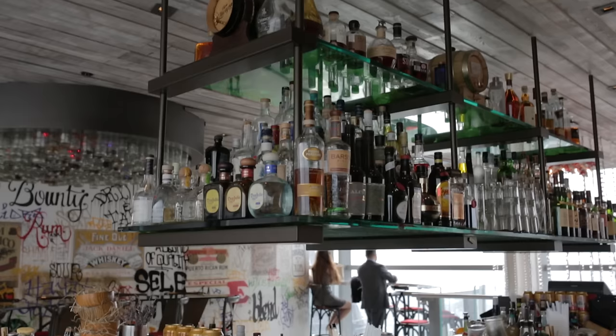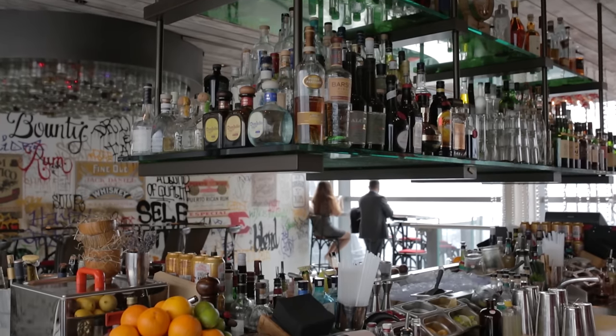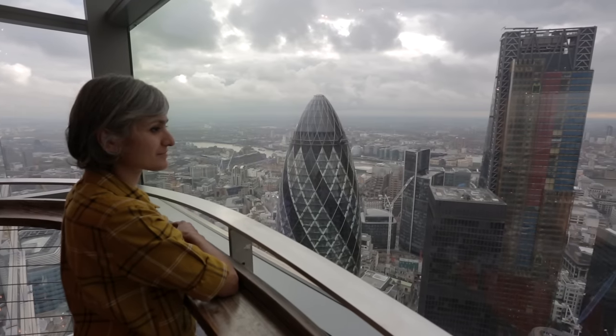Hi guys, welcome to Food with Chitna. I am in Duck and Waffle today, the highest restaurant in London, and with me is Dan Dorothy. Thank you so much for joining, and you're going to show us Eccles cake with blue cheese.